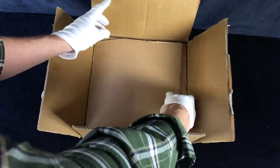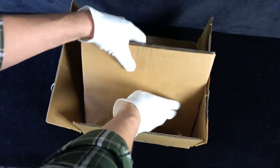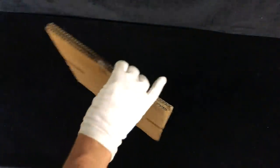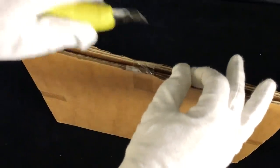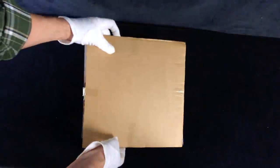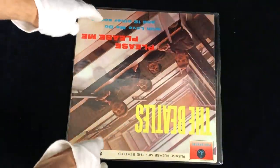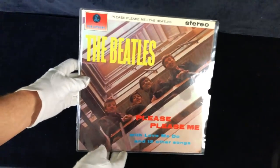Very well packaged, some nice cardboard. Okay, seems to be in this sandwich - anything else in here? Nope, that's all packaging. So here it is. Let's carefully undo the tape. There it is - you can tell I didn't rehearse it because it's upside down. There we go. It's Please Please Me.